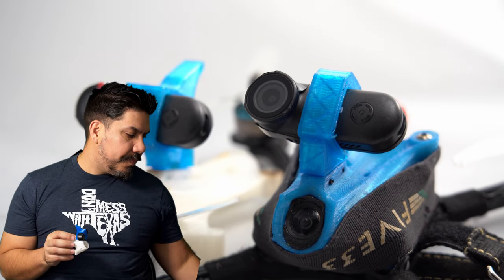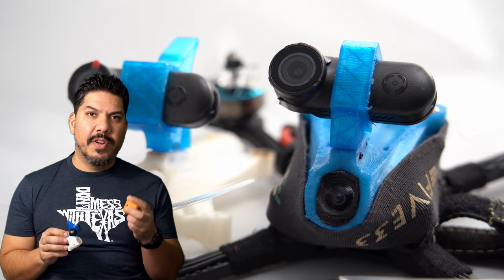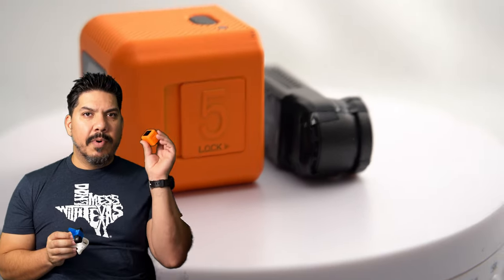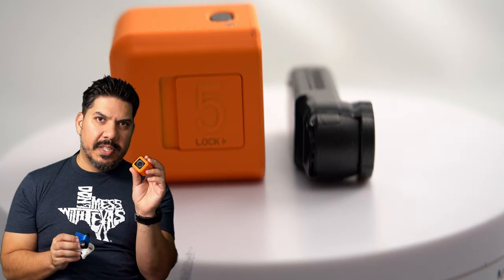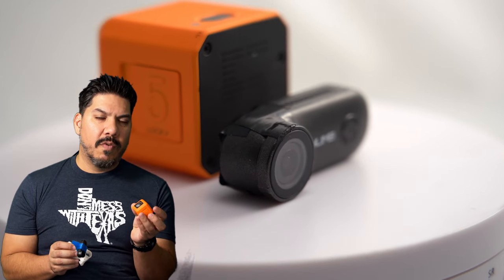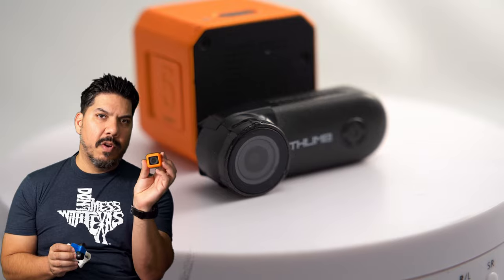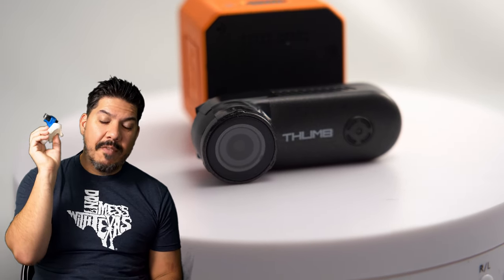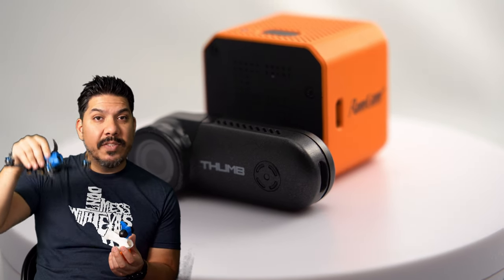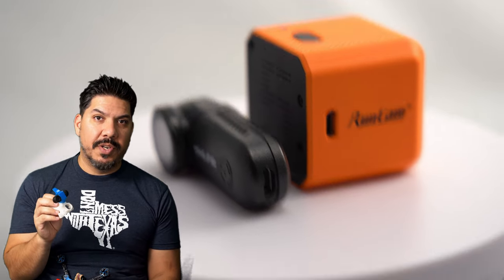The Runcam 5 4K footage is still a bit better — it's 4K versus 1080p — but it costs twice as much and weighs six times as much. There will be instances on a full five-inch freestyle quad where I don't care about the weight and I'll want to fly the Runcam 5. But there are also instances with a micro, two-inch, three-inch, four-inch, five-inch, ultralight, tiny whoop, or race quad where now I have a legitimate option.